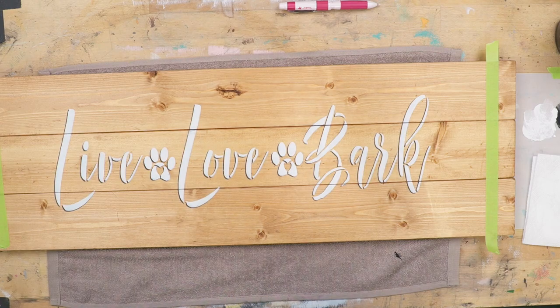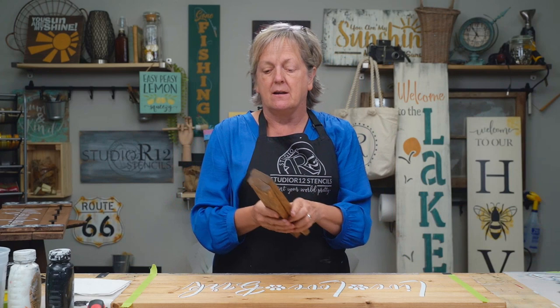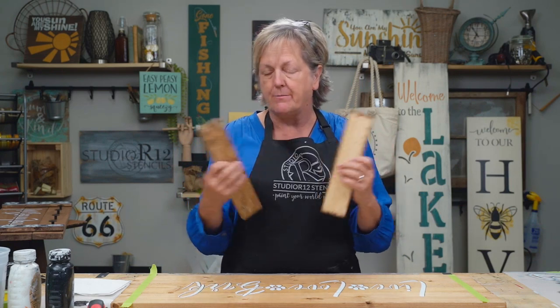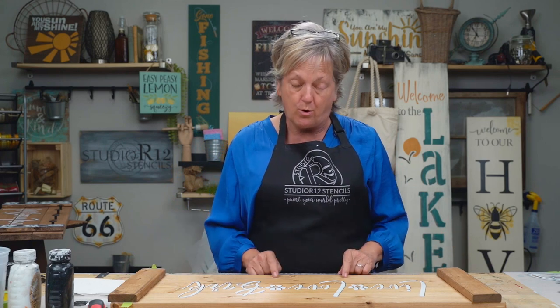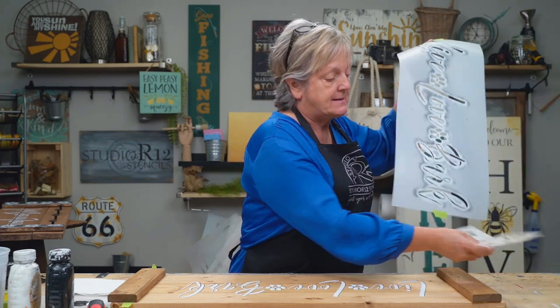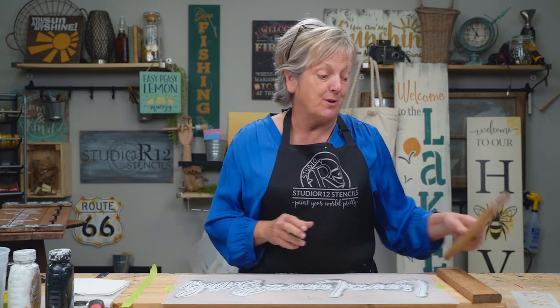I love this technique because drop shadow is something that really intimidates people when they're painting. This just makes it super easy. We're going to slide this away and deal with our two ends. Remember that there's a really rough side to this. The reason I stenciled before I put my boards together is because if you have a stencil that's bigger than the area, it would be very difficult to get it to lay down flat. So by assembling it yourself, then you get to decide when you put the boards together.